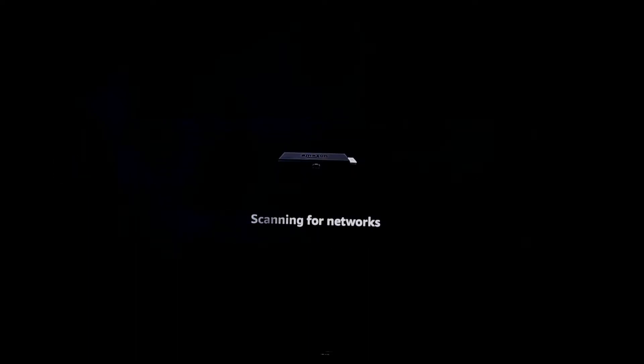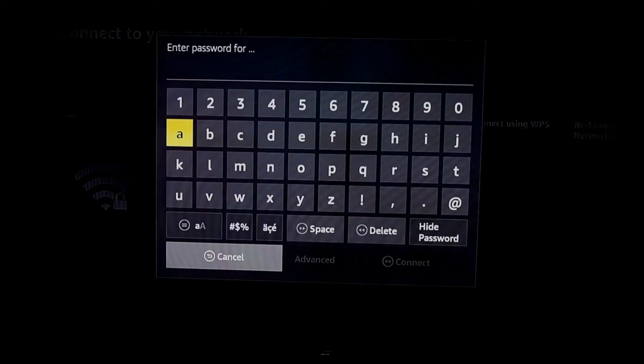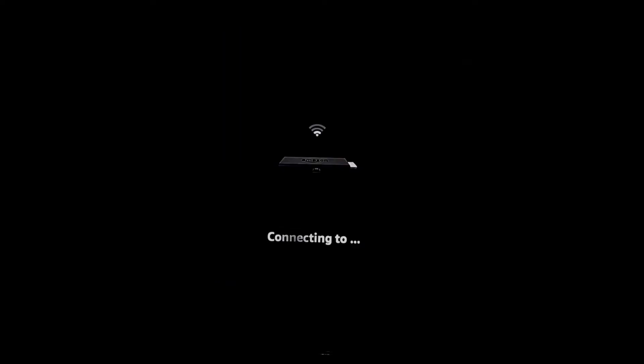Now the device is scanning for Wi-Fi networks. Select your network, enter your Wi-Fi password details, and select Connect on the TV screen. The device will then try to connect to the Wi-Fi network you have selected.